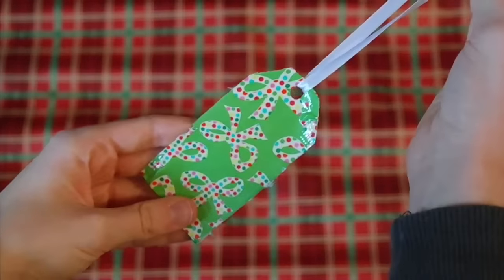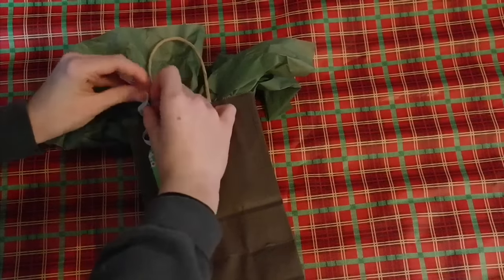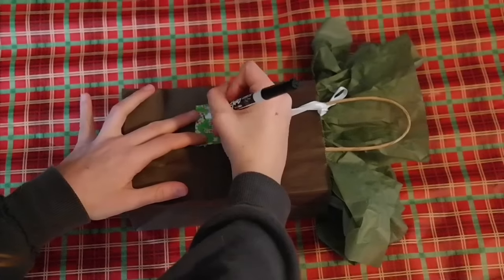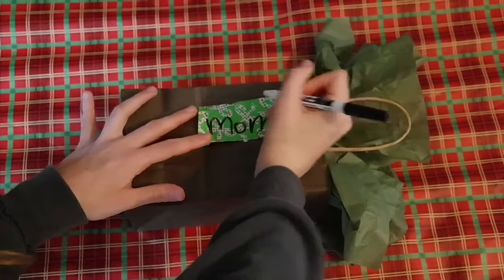Grab a hole puncher or an X-Acto knife and cut a hole right at the top. Next, add a ribbon and you are completely finished. Grab a gift and tie on your gift tag. Take a dry erase marker, or you can use a regular sharpie or pen, and write the name of whoever you're giving this gift to. This is super easy and very original — I'm sure the person you're giving it to will love it.